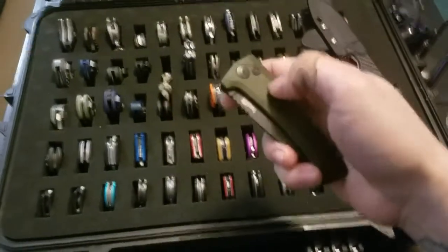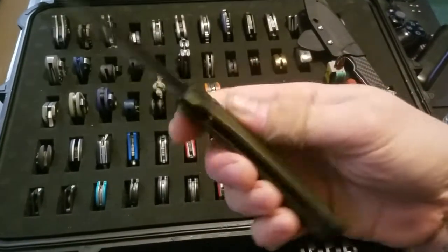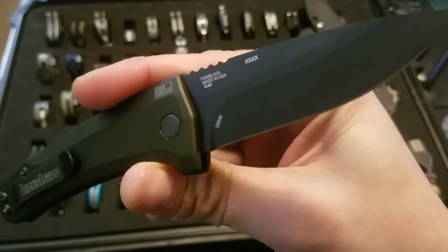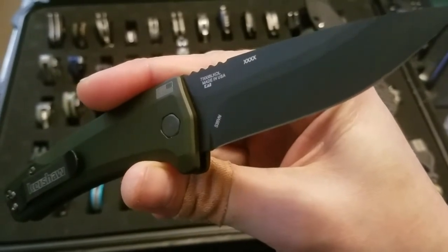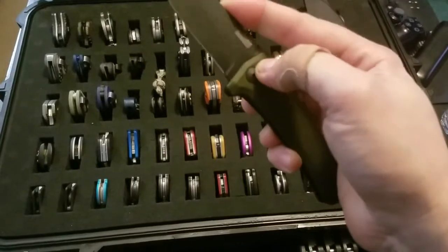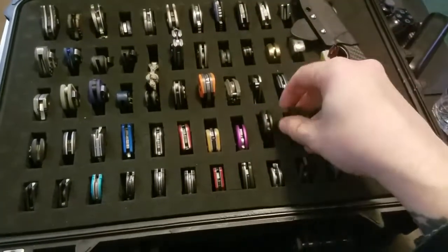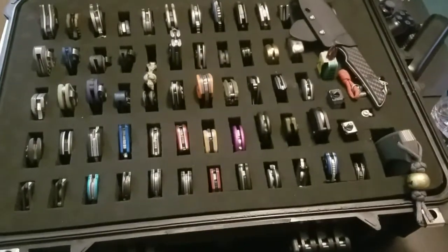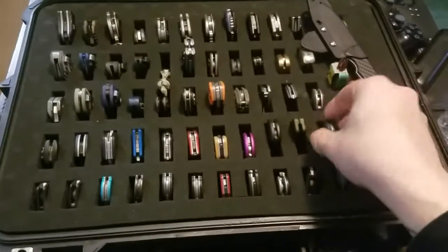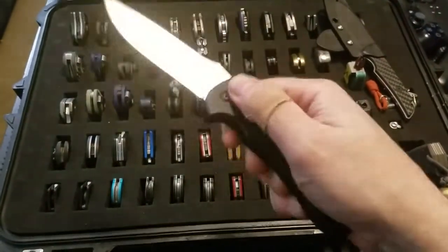A couple of Kershaw Autos — this is a Launch 3, and this one is a factory second with S35VN. Moving on, I have an older Kershaw auto — this is a Rogue Auto.